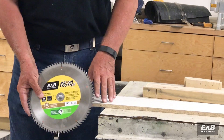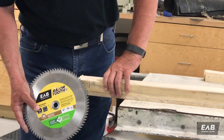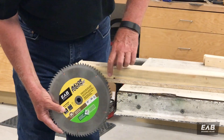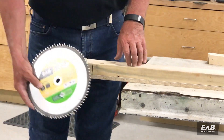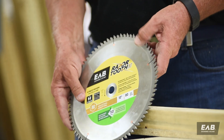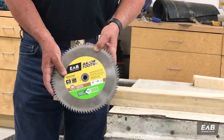If I have too many teeth — as if I was cutting this piece of two by four and the melamine — you can see I've got one, two, three, four, five, six, seven teeth in the work. What's going to happen here is it will cut very slowly and tend to burn.